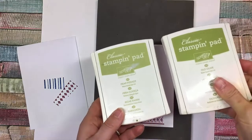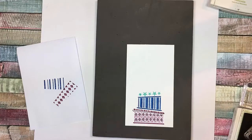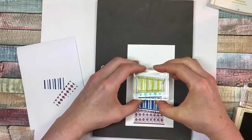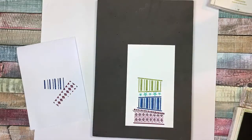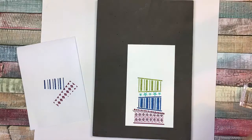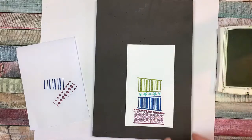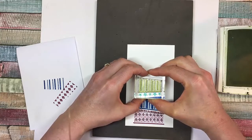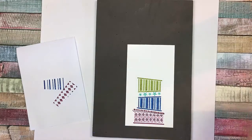So we're using now Old Olive and Pear Pizzazz. This time I'll rotate the cake layer so the tall end is on the left side, but again, if you want yours going off to a lean, do it however you like. Then Pear Pizzazz, which is the lighter version of Old Olive. Love how those turn out.